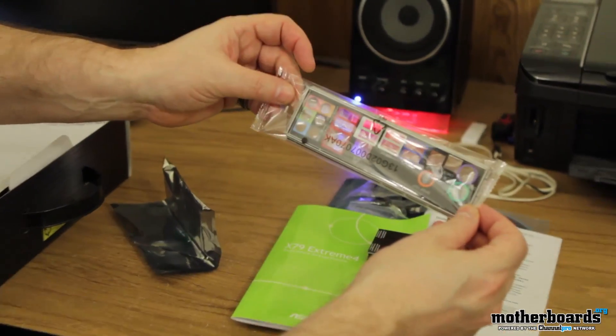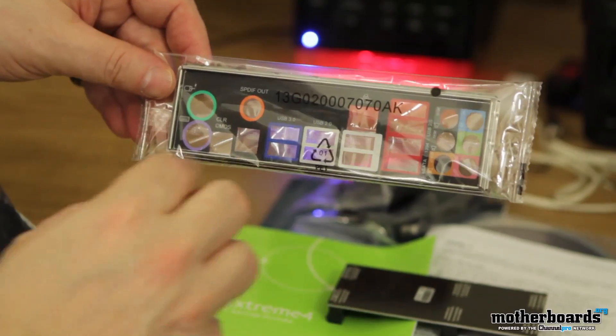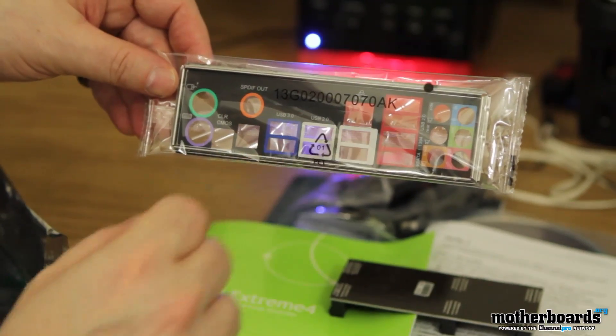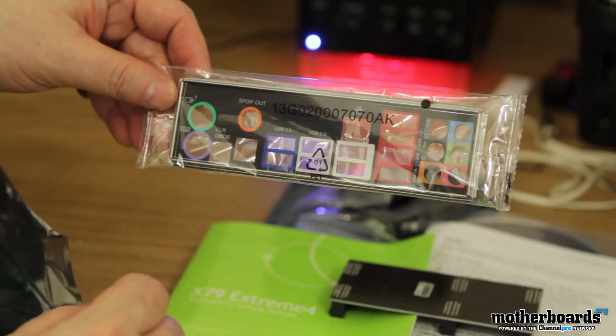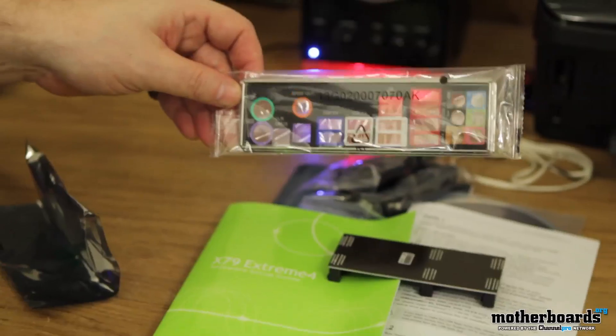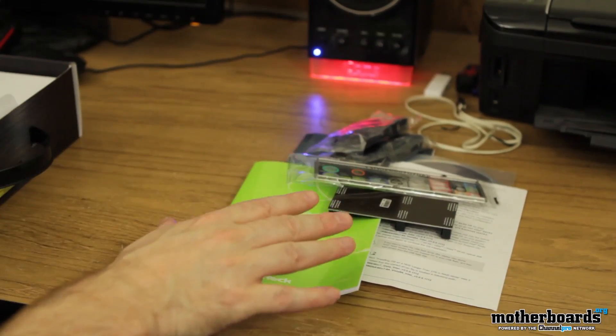We've got the rear I/O shield. This thing is completely color-coordinated and tells you what's going on. Your clear CMOS, two USB 3.0 ports, two USB 2.0 ports, another two here, your LAN is up here, four more ports right there, and then your audio right here. We'll see that when we actually check out the board. So that's pretty much all of the accessories package.